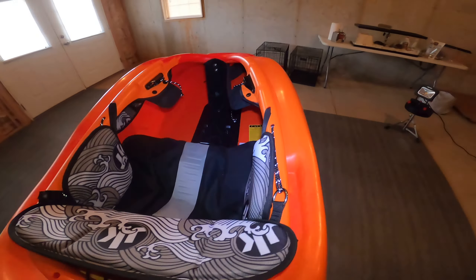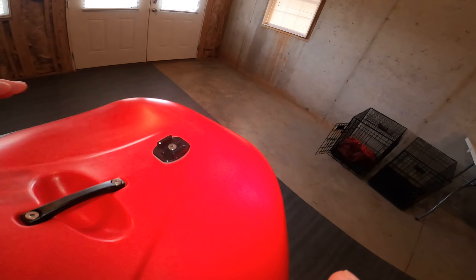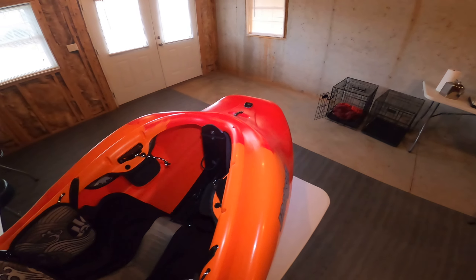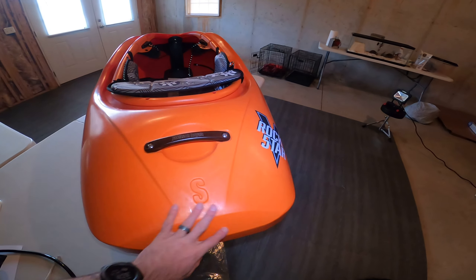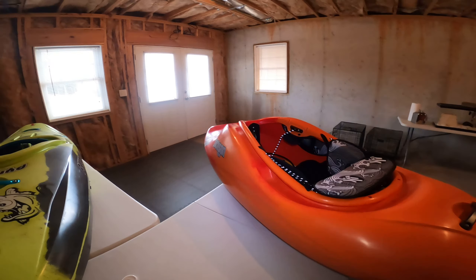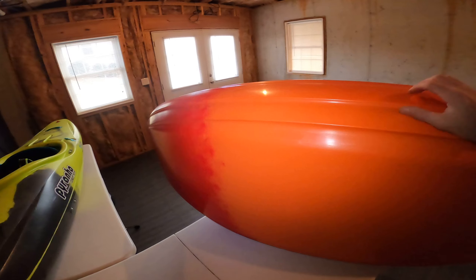This boat is a little wider than the Rockstar 4.0 — it's pretty much a mix between the four and three. It's got a little slice here in the bow. The Rockstar 4 came up more with a voluminous bow, and it had a tendency to pop out of the hole during cartwheels, which is good for advanced moves like McNasty's. For me, I'd rather just cartwheel and do some basic moves, so I think this one will be a little better. The tail is very similar to the four, and it is shorter.